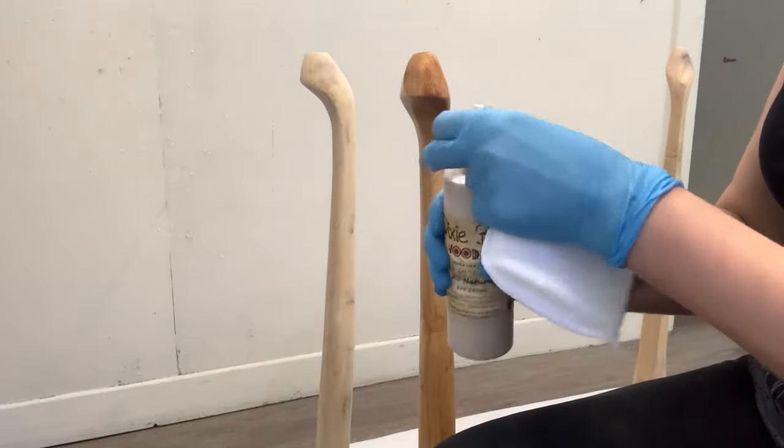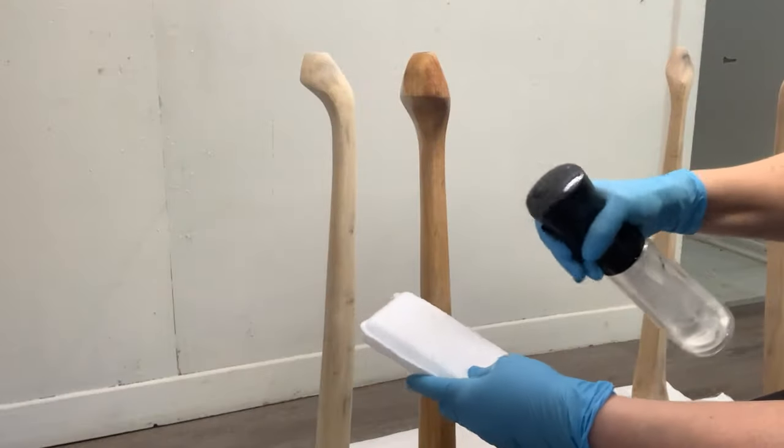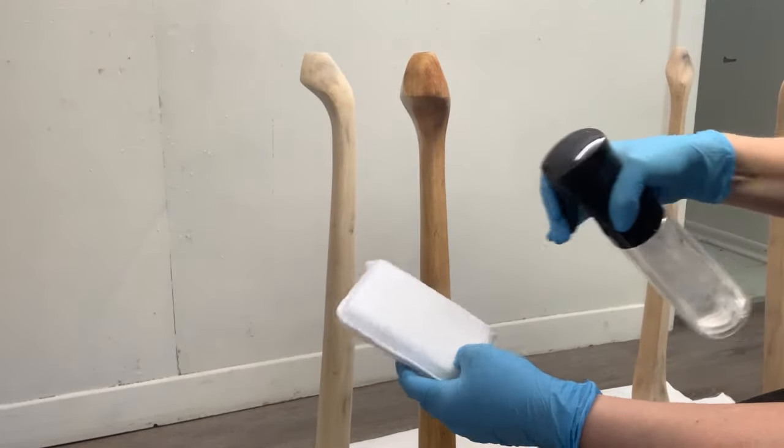Then using an applicator, I put the Eau Naturelle stain on the applicator pad and rub it into the legs.